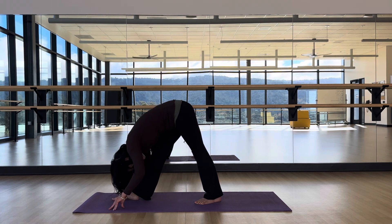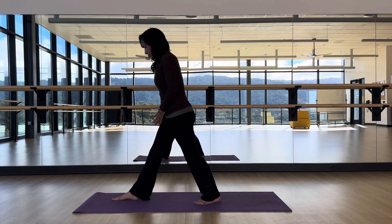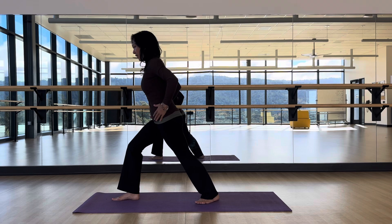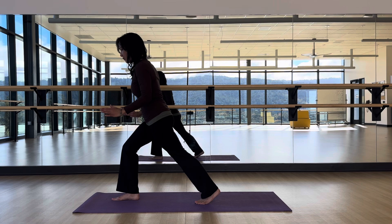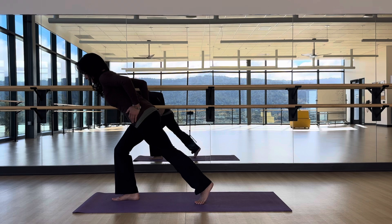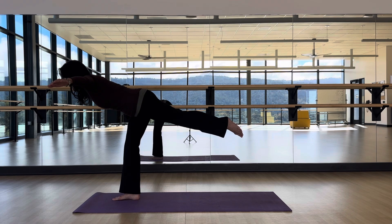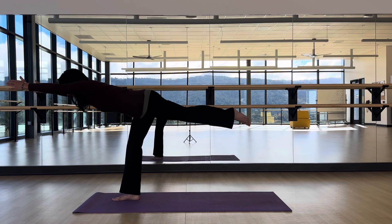From Pyramid, lift up and transition to Warrior Three by shifting your weight onto that front foot. Try not to open up like a Half Moon — hip points stay forward. Shift your weight slowly and gently, start on a bent knee, lift that back leg, and try to get parallel to the floor. You can have your arms out to the sides or forward — that's Warrior Three.